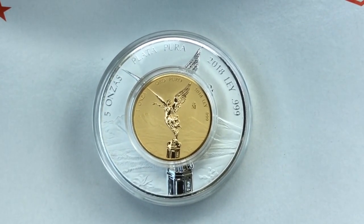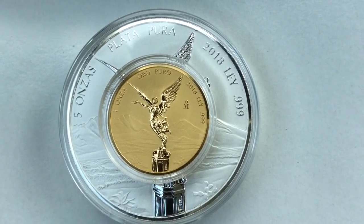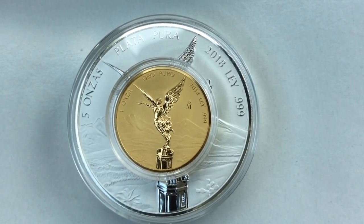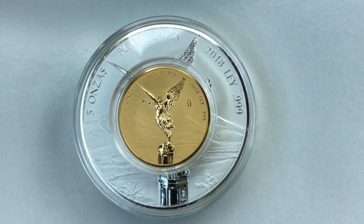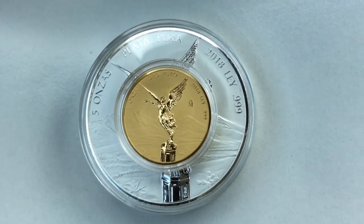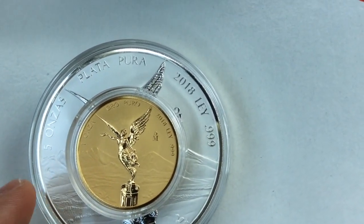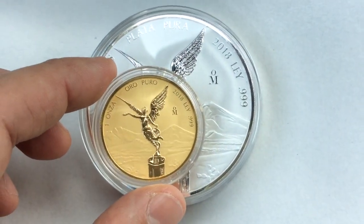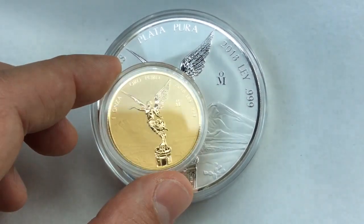I really went all out for my latest purchase. This is the 2018 reverse proof gold libertad — it's a first year of issue, one ounce, and I believe it has a mintage of a thousand. I definitely splurged on this one since I was pretty cautious most of the year. They sold out fairly quickly, so I was glad I pulled the trigger early.